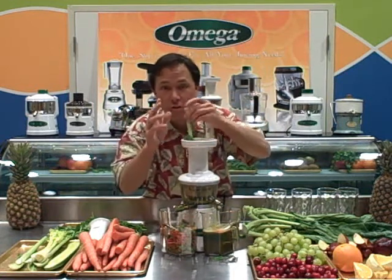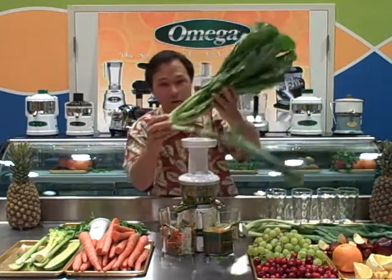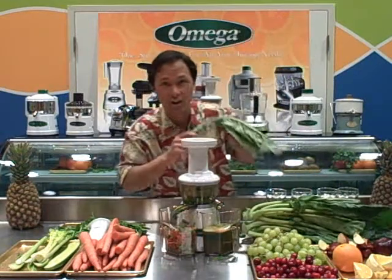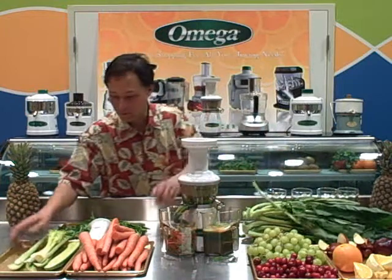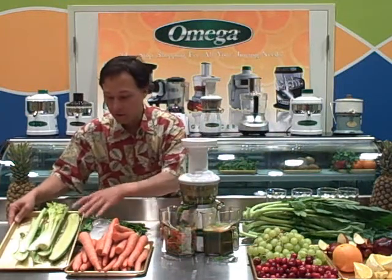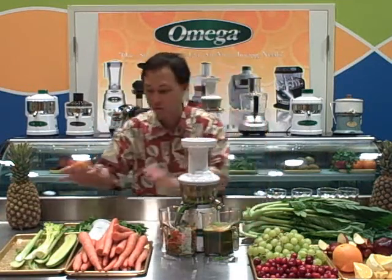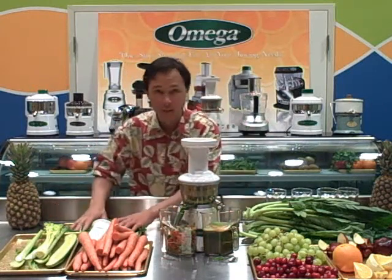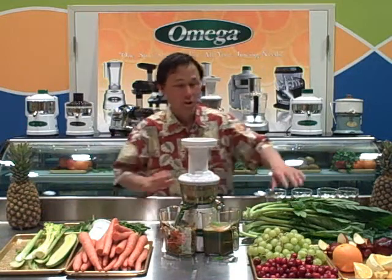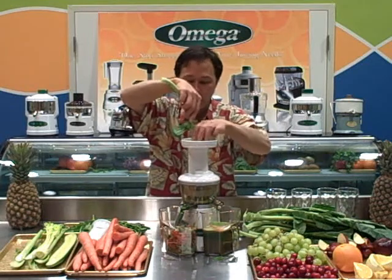Now if you're a beginner or you're just starting to juice, I definitely wouldn't juice a whole head of collard leaves and drink straight collard juice — it can make you sick. The celery, the cucumbers, and the carrots should always make up about three quarters of your juice. Three quarters of what you're juicing should be one of these three, and then maybe the remaining quarter could be some kind of leafy green, whether it's spinach, collards, or kale.